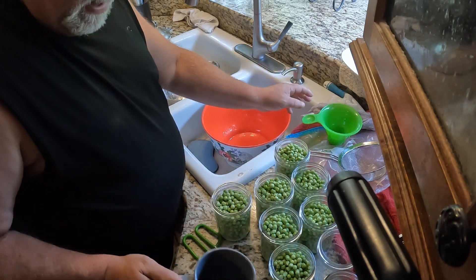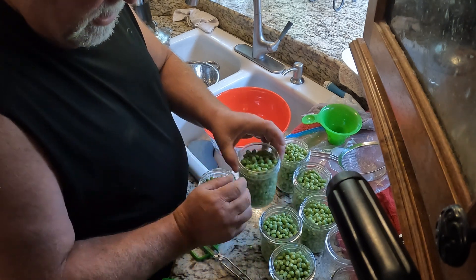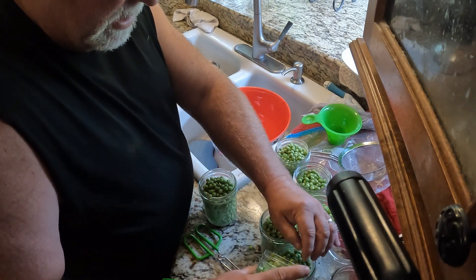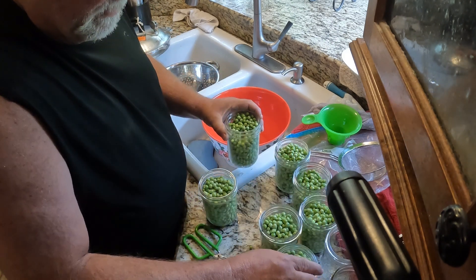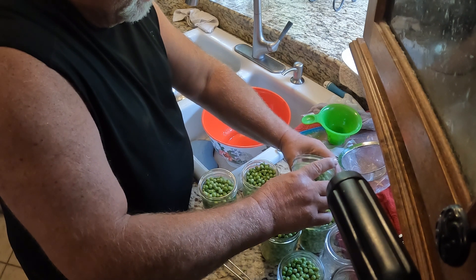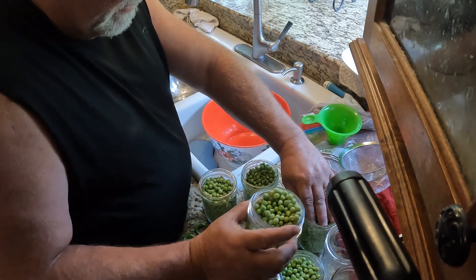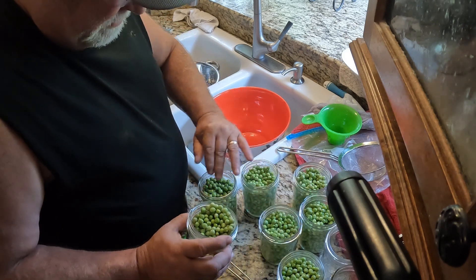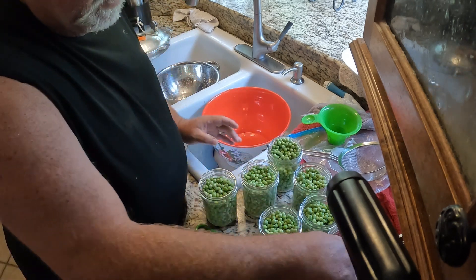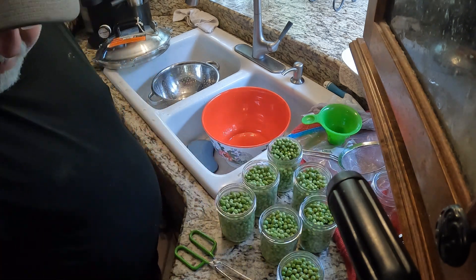It looks like we're going to get about 6 pints out of this, so that's not so bad — that's a start. If you watch my other videos, we have a couple of pickings left, so we should be able to get maybe 4 or 5 more pints before this is done.